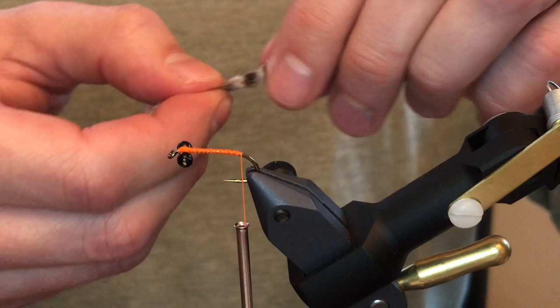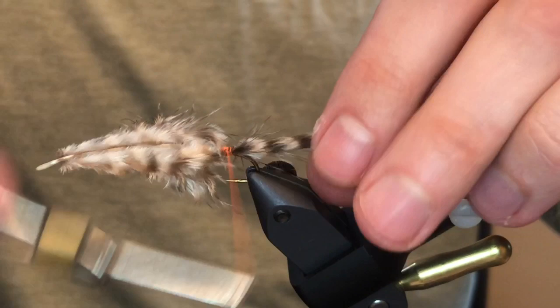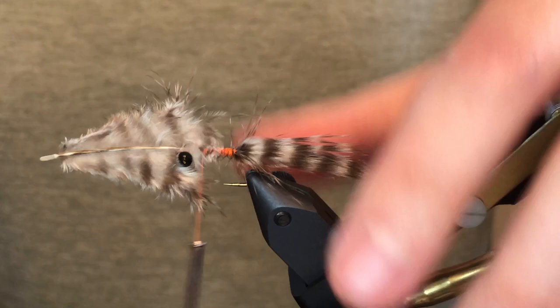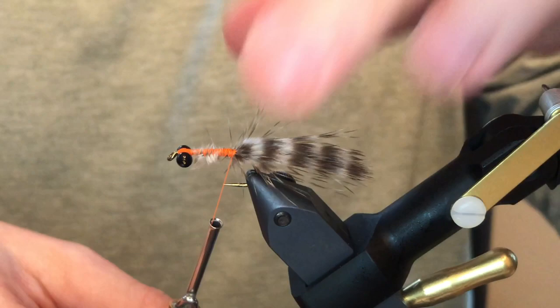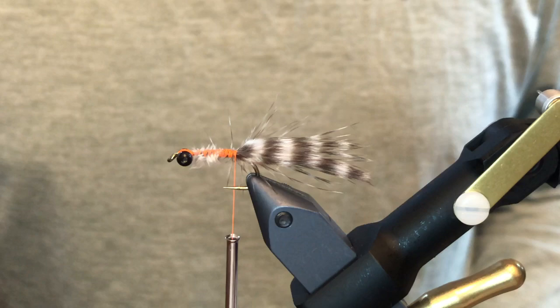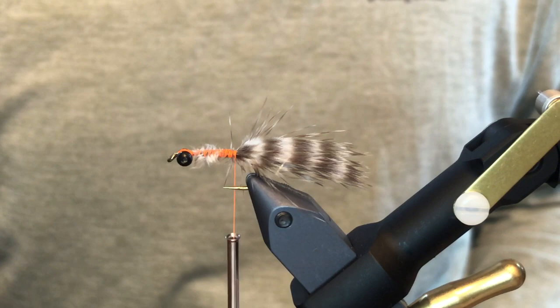Take one of the good feathers — nice and thick — and tie it in so it's about the same length as the shank itself. It can be a little longer or shorter, doesn't matter. Cover all this with thread, make sure it doesn't slip out, get rid of your tag, and smooth it all out. That's the back half of this thing — pretty simple. If the feather is a little sparse, you can take a second feather and just double it up to fill it out.